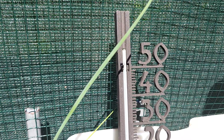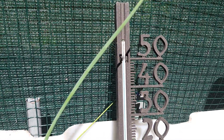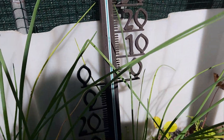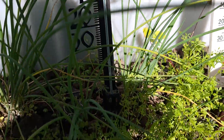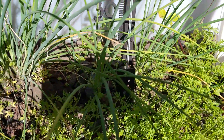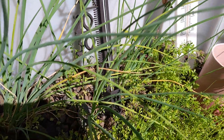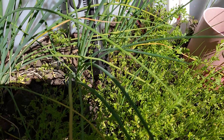I don't know if you can see it, but it is about 50 degrees Celsius right now — in the full sun, that is.